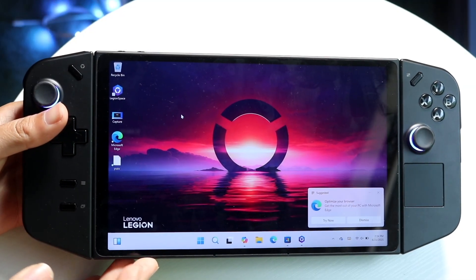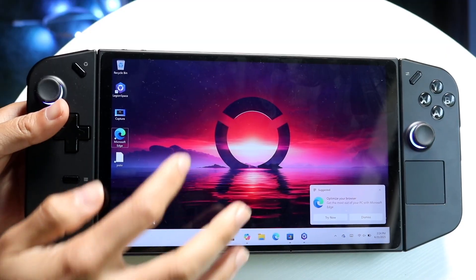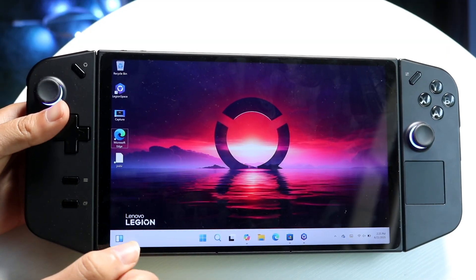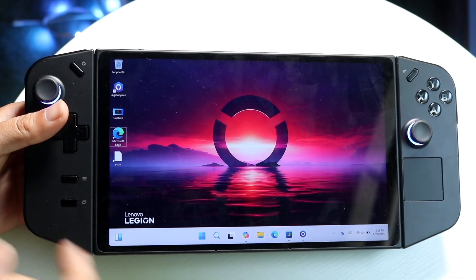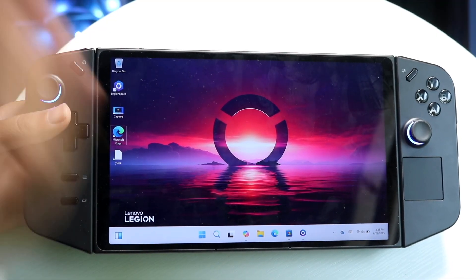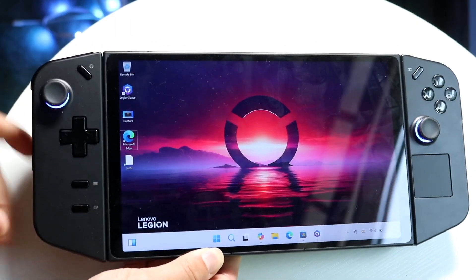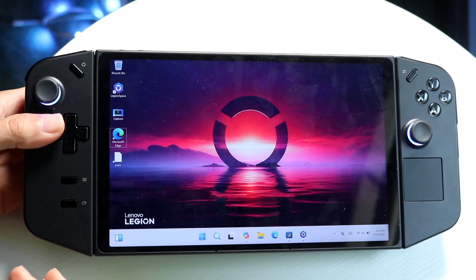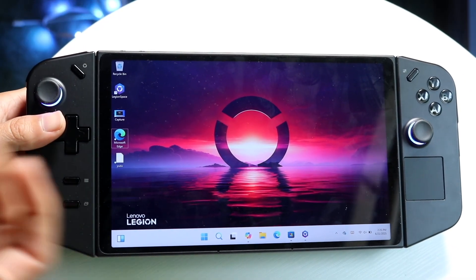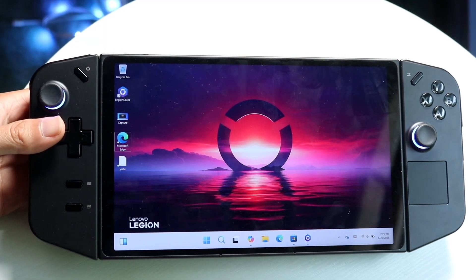If your controllers on your Lenovo Legion Go just aren't working, there are a couple things to keep in mind. First, make sure they're properly attached and fully connected. Sometimes the controllers may not be fully latched in, and when they are properly connected, they'll charge and be usable.